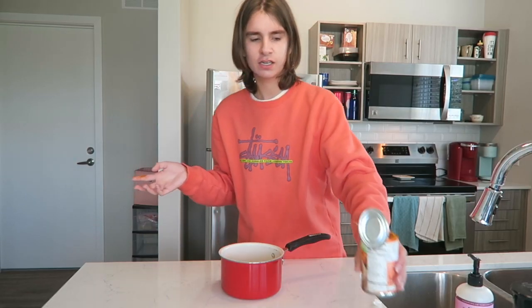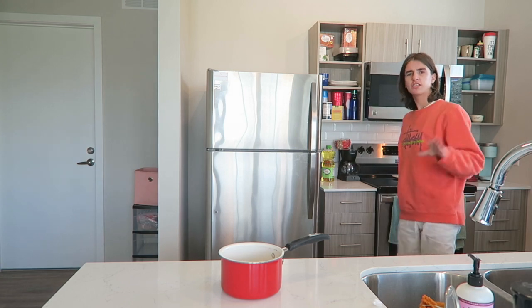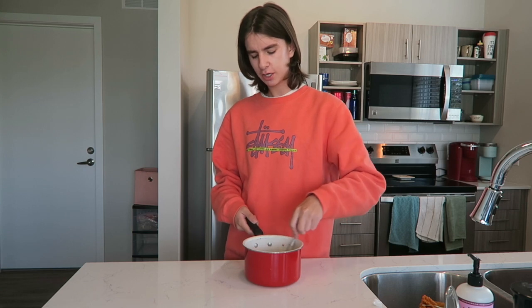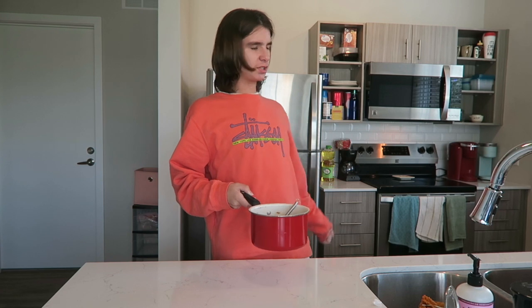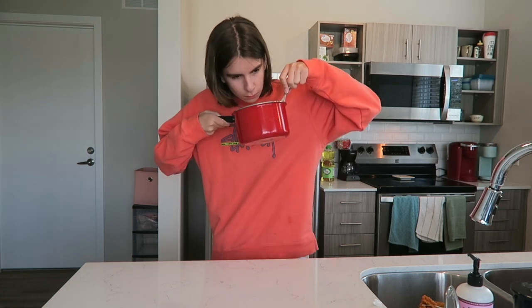So we're gonna heat this in the saucepan — which I still don't get, because this is an iced drink, but we're gonna trust the hillbilly housewife on this one. I'm just gonna heat this on low. Actually wait — this is a question for all you chemistry majors out there: does it need to be heated for the sugar to dissolve, or can you just stir it? It's getting kind of foamy. I don't want to be messing with the stove — this is an iced drink. I think sugar can dissolve in cold stuff. It smells like pumpkin!